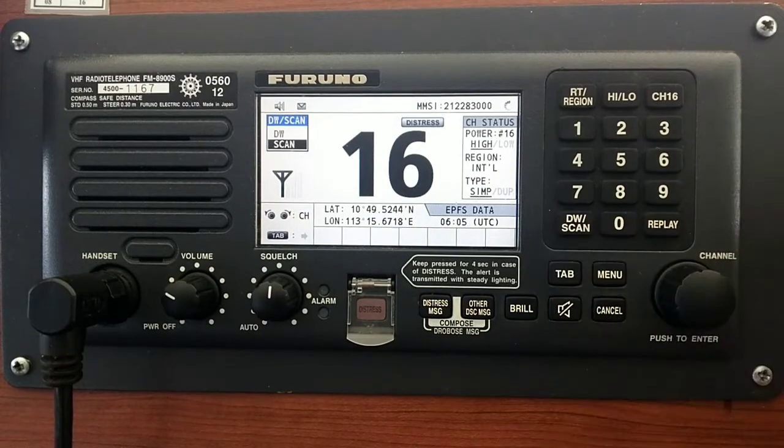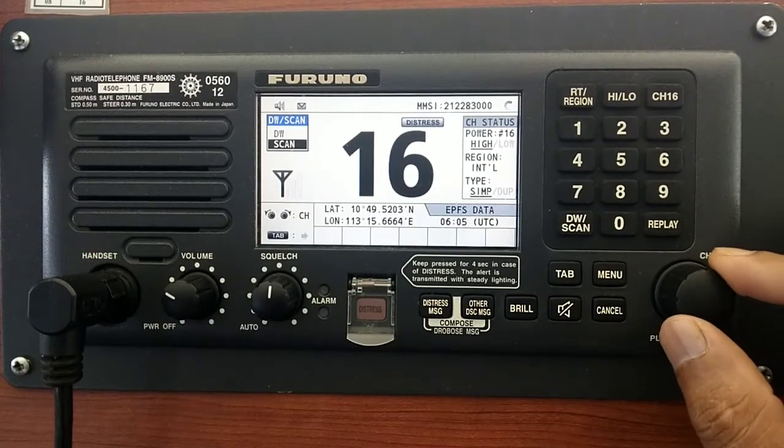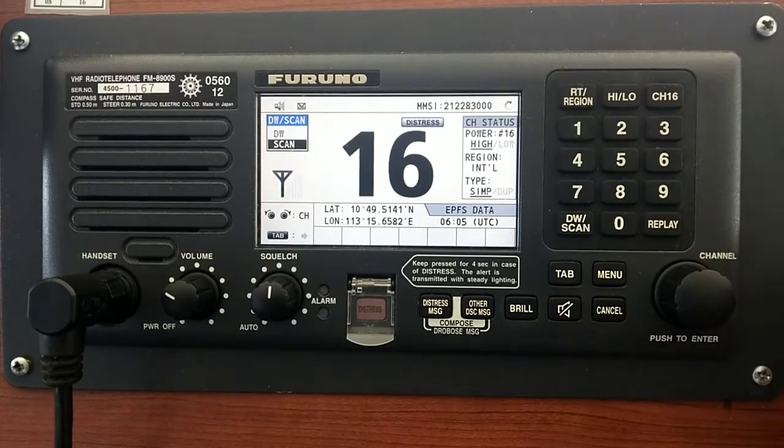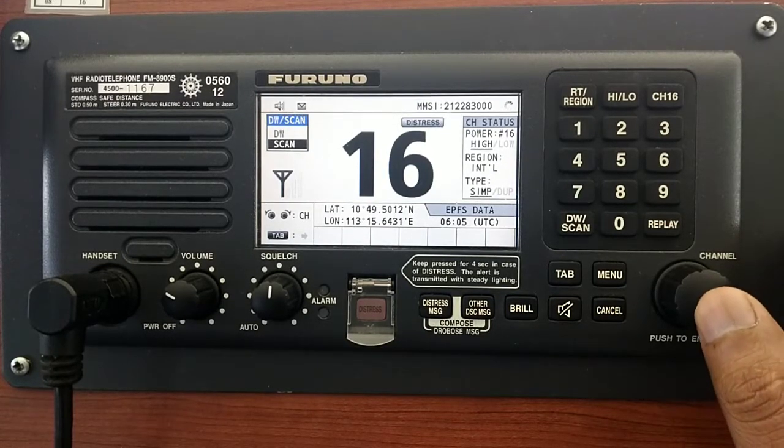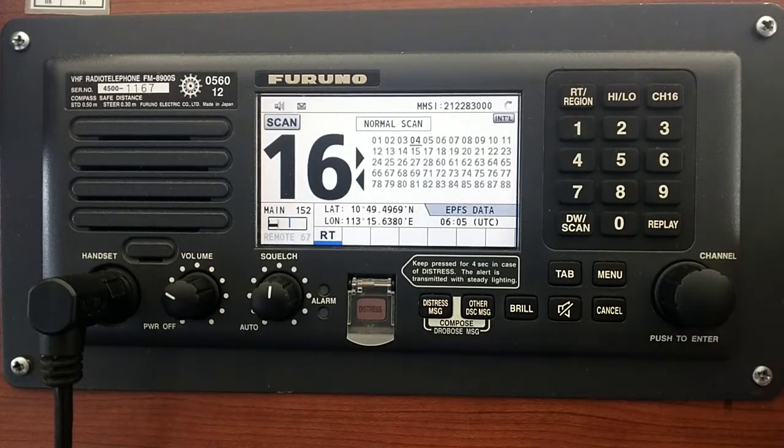So you need to push scan. By using the rotator knob, select the scan feature and just push and turn. Now you can see all the channels are on scanning mode.